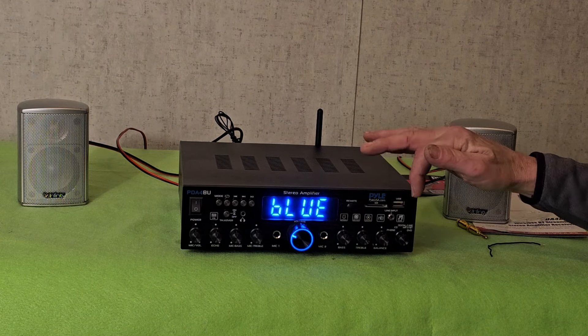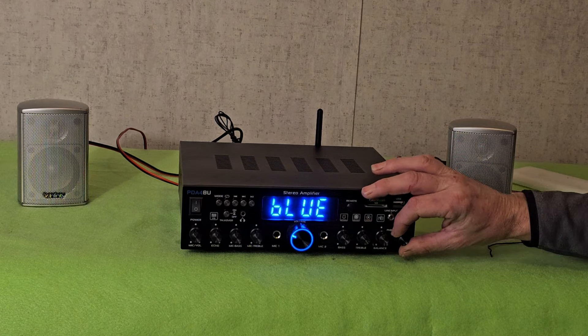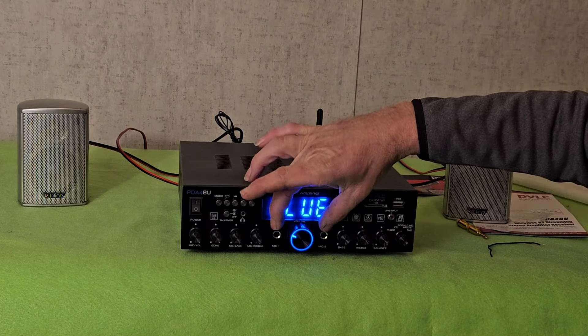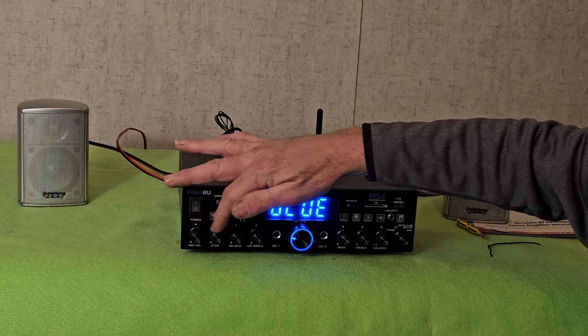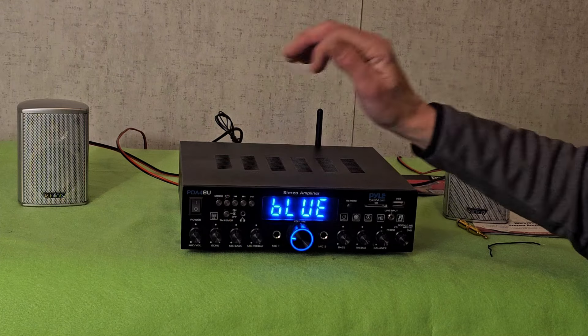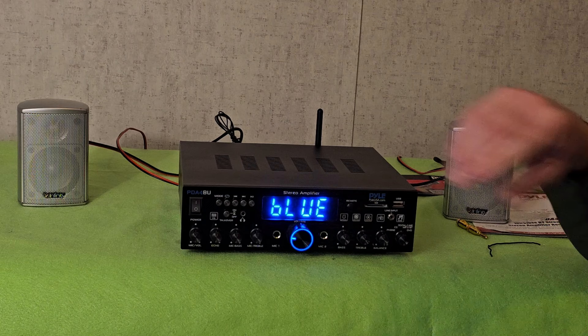If you have a regular player — CD, digital line, MP3, Bluetooth, or DVD — you can use this input selector knob. You can also run microphones into it, and you can control your mic volume, echo, mic bass, and mic treble right on this side. This sounds really nice.